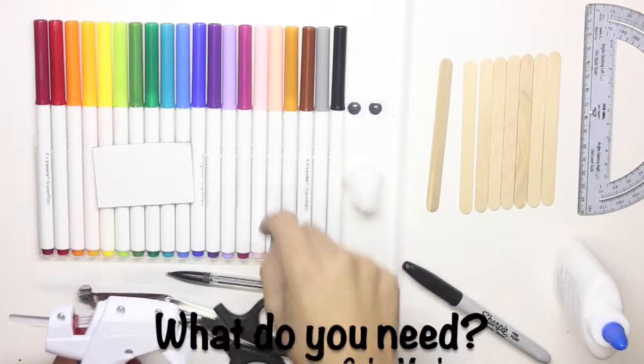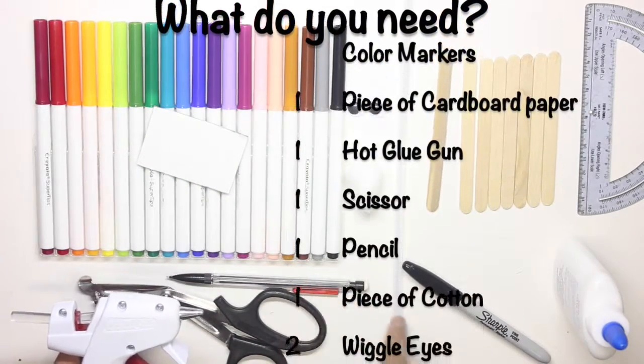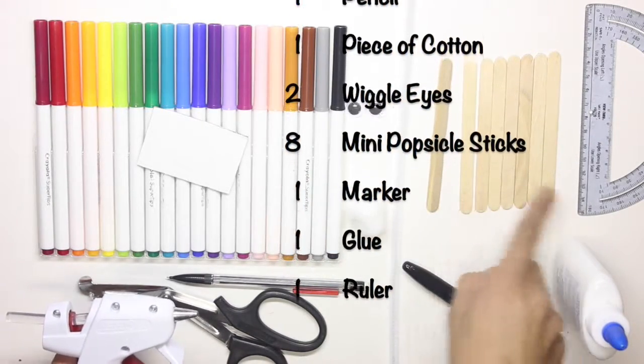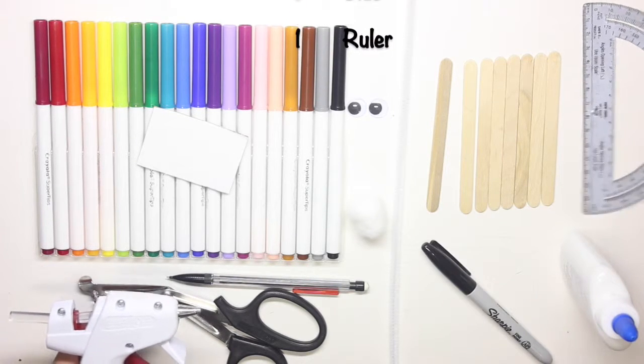So what we need is a case of color markers, piece of cardboard, hot glue gun, scissors, pencil, a cotton, two wiggly eyes, eight popsicle sticks, some glue, marker, and a ruler.